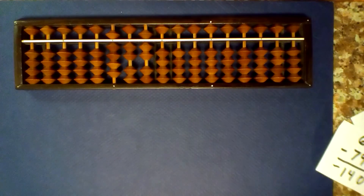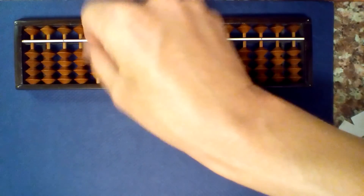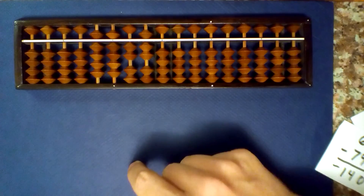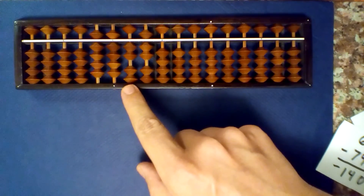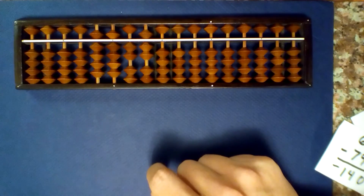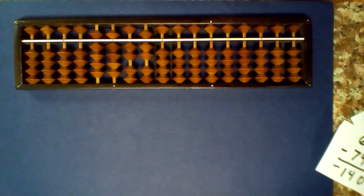So remember: if you don't have anything to borrow, just set the next number to 9 to borrow. Read the numbers that are not centered, then add 1 to that to get your answer. Try some of these on your own and get comfortable. Thanks everybody.